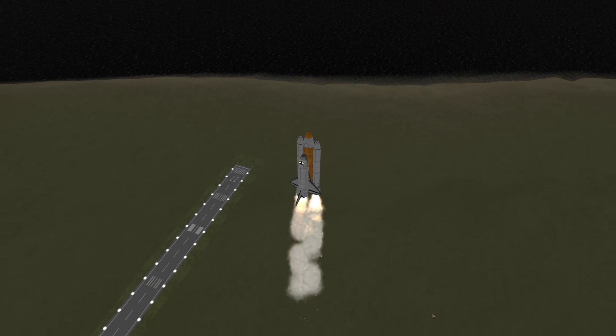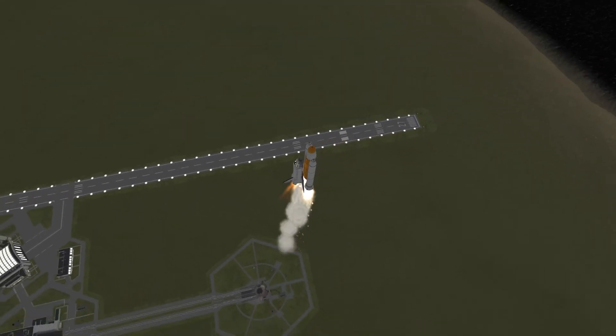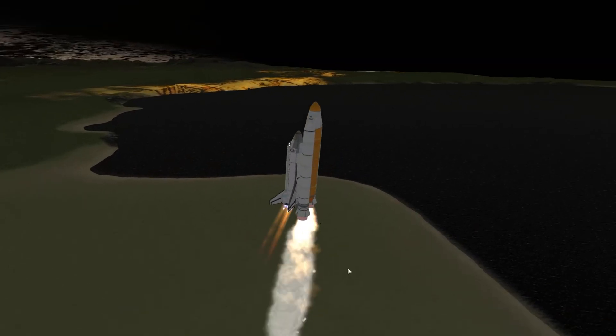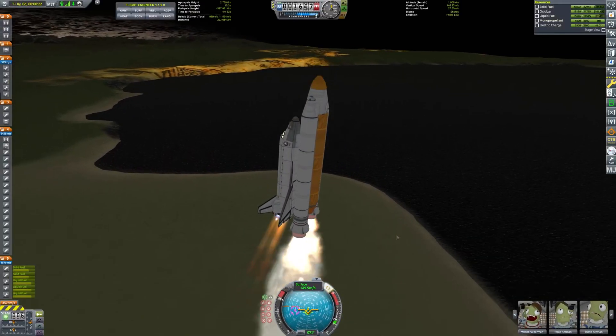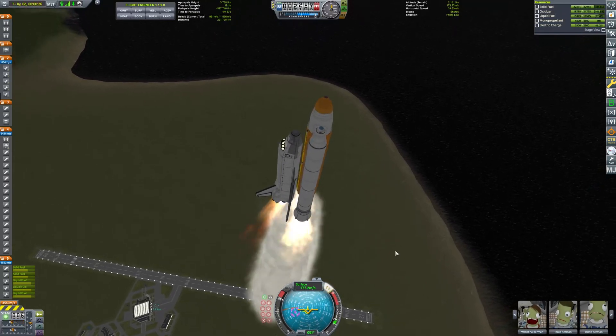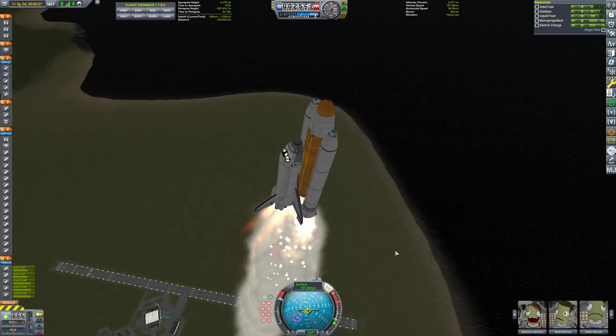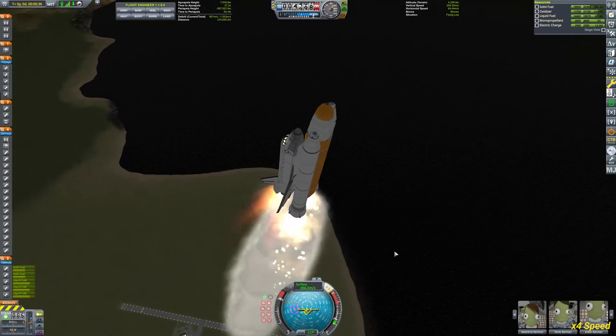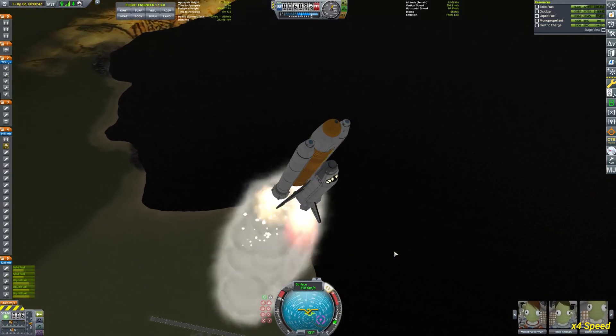Just love how the complete stack looks as it's ascending through the atmosphere. Now after picking up some speed, I start performing the roll — though I've had better rolls than this one.